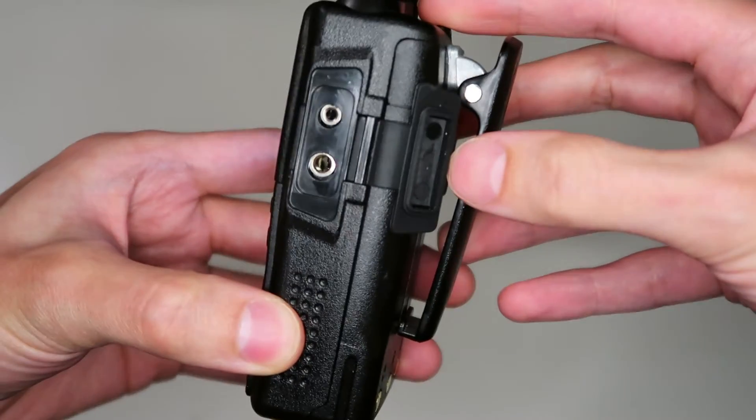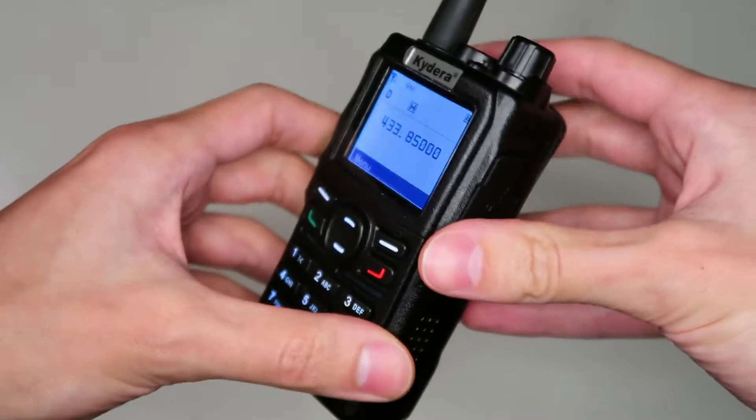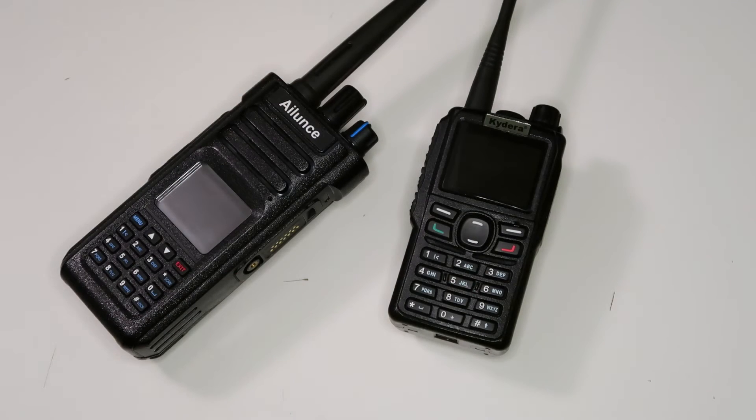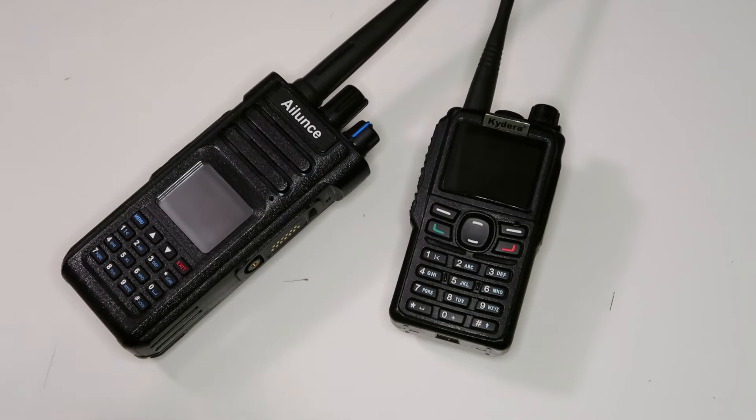I'm not 100% sure, but I think these particular ones have the AMBI-2C vocoder in them. Although this vocoder is named very similarly to AMBI-2, the vocoder used in DMR, NXDN and P25 Phase 2, it's not actually the same vocoder. Have a look at my blog post on the different DPMR vocoders if you're interested in this topic — it's linked in the description.